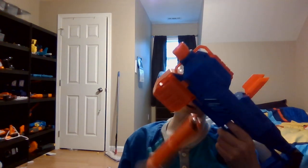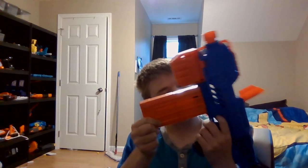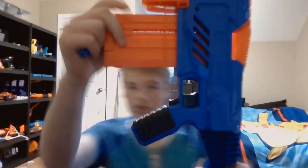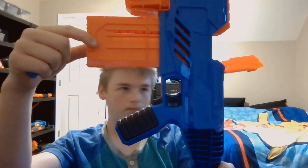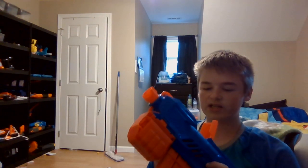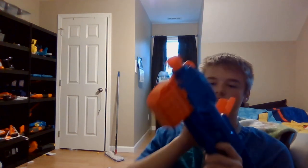If you wanted to just have this in — I think it may be fitted for an 8-round size magazine. It kind of sticks out, so yeah.